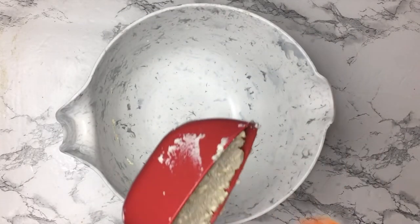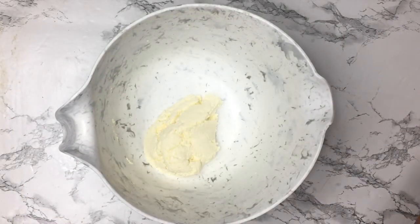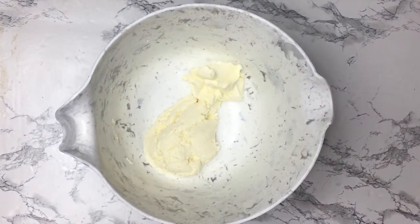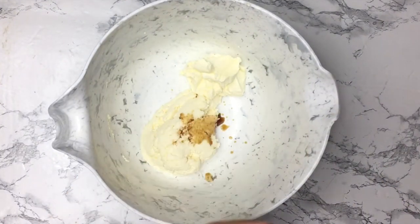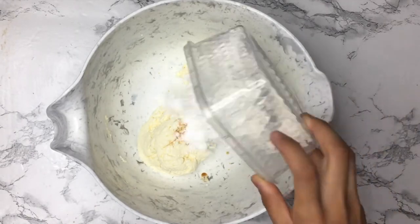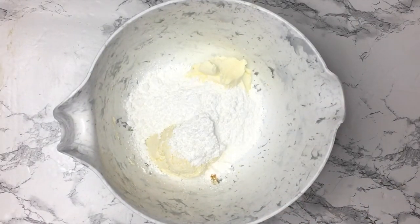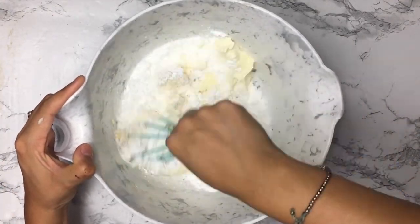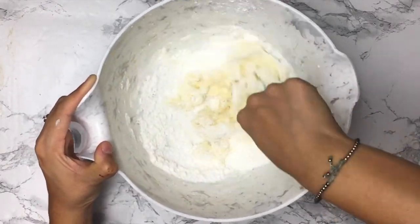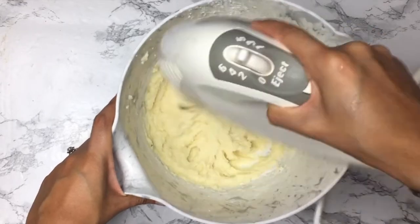Now for the cannoli topping. Combine the ricotta cheese and the mascarpone cheese, as well as the vanilla and powdered sugar. Mix it all together — I started with a whisk and then used an electric mixer. Just mix until you don't see any more powdered sugar.